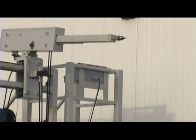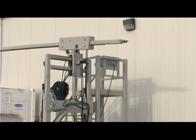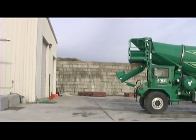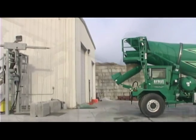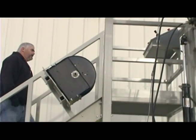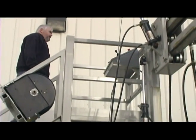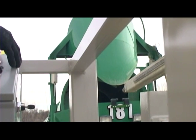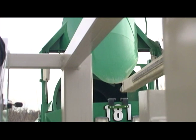A demonstration of how we see mixer drums being cleaned in the future. After the mixer truck is positioned in front of the RMC Jet and the hopper lifted, the driver walks up the platform steps to where the control console is located. Using the joysticks on the control console, the driver positions the boom so it is aligned with the guide block on the charge hopper.